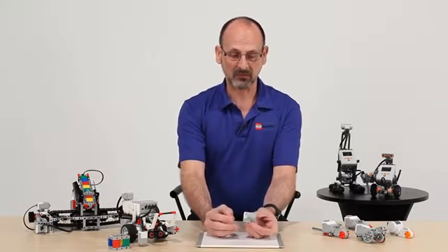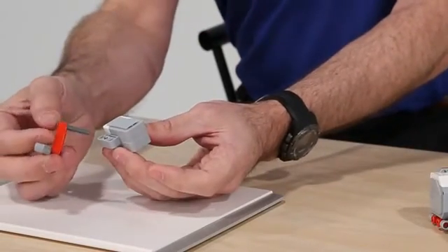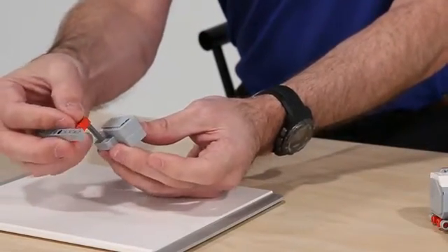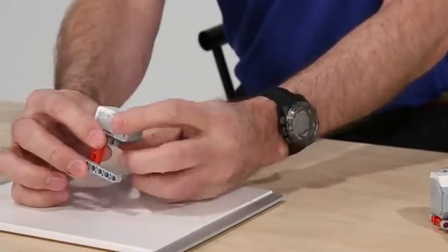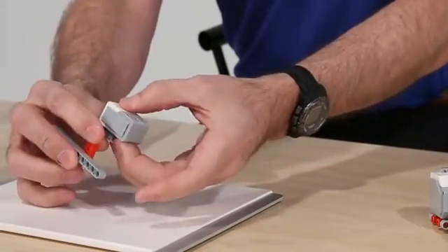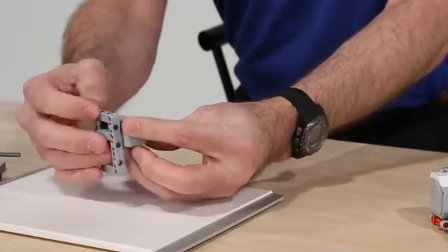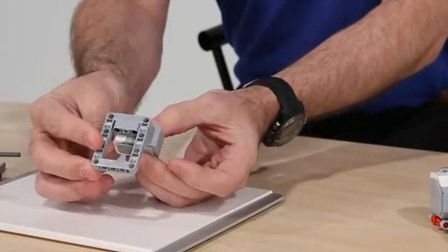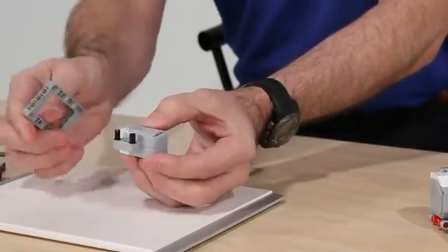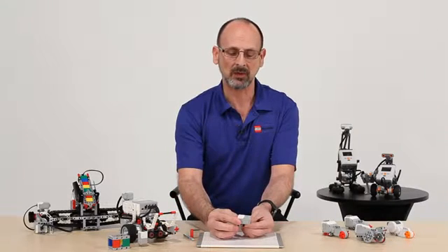First let's look at the form factor. We have some of the same improvements and additions that allow us to build very efficiently and economically. There is just a single axle cross hole, and we have the ability to build around that connection point with frames that make it very easy to build and integrate into our models.